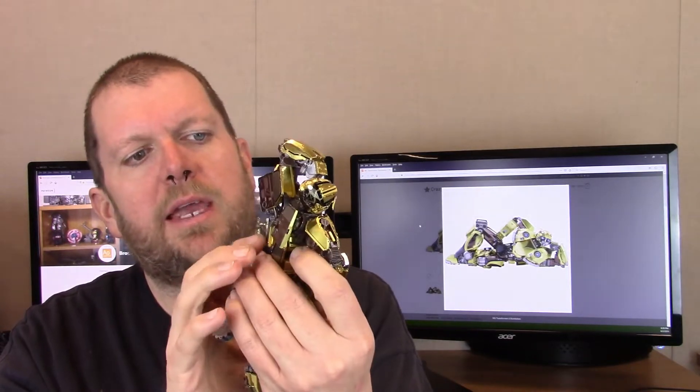Obviously a lot of that detail is put in there by MU and their abilities to make these models with this level of detail. But the detail comes from somewhere. Bumblebee himself is wonderfully detailed. And if you look at the back here, you can see the door pieces swung up and out of the way — back windows, door pieces. You can see the headlights.